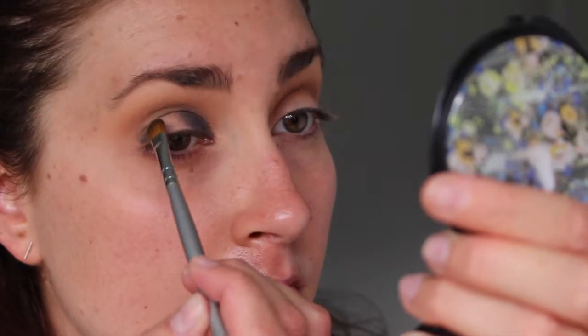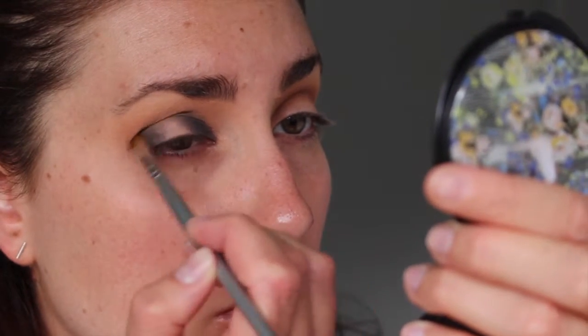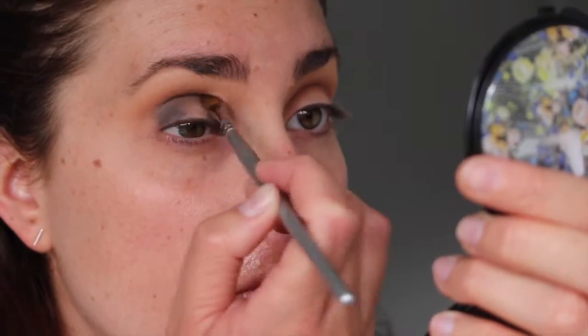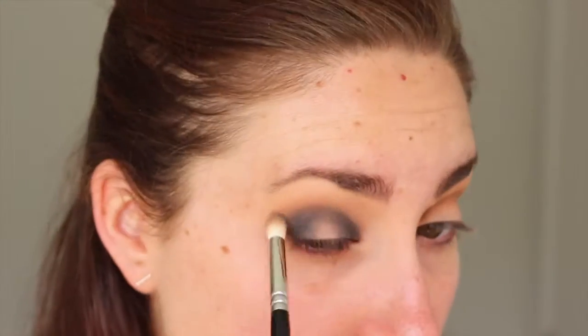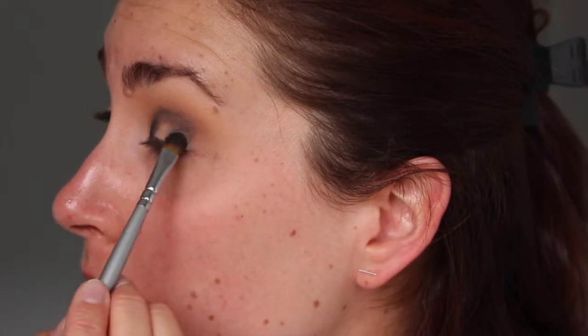Being careful not to go too high, since blending will bring the color up a bit. After doing that there should be a blank patch of skin right in the middle of the mobile lid — that is where we'll be placing the other shadow. Before moving on, I gave everything a good blend with the smaller blending brush to keep things precise in the crease, then repeated the same steps on the other eye, going in with the shadows a couple of times to deepen the color since blending can take some of it away.